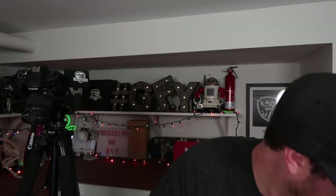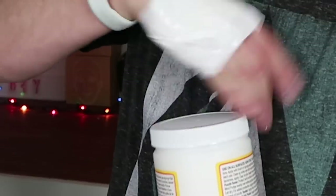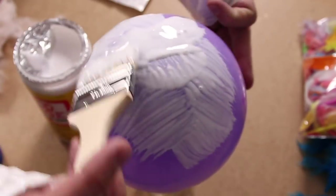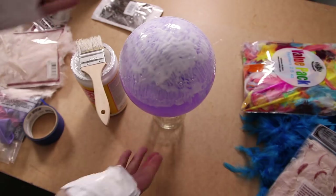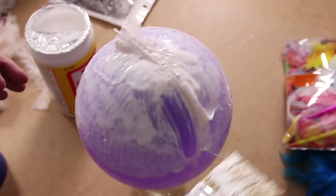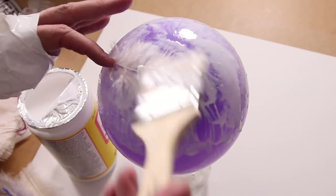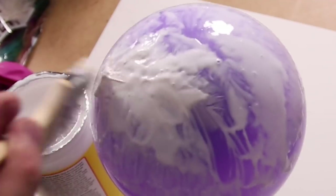Next up, you get your Mod Podge here, twist cap — no problem. Just give this balloon an overall coat. It's like some Bob Ross stuff right here, this is looking great. Now that you got your first layer, you're ready to party. For this first bowl I'm just going for an all white. And now you just take your feather and cover it. It doesn't seem to be sticking very well. The trick I'm learning — you need to break them a little bit, shape them beforehand, then plop them down. And that's the technique. Boom — that's a feather on a balloon.